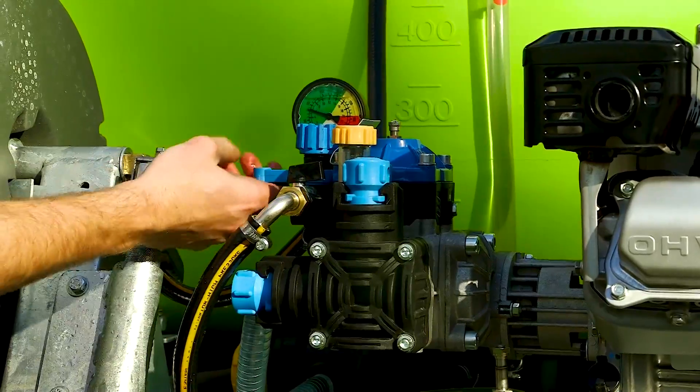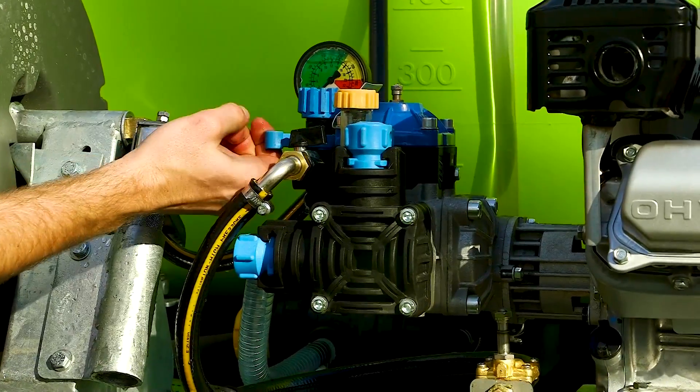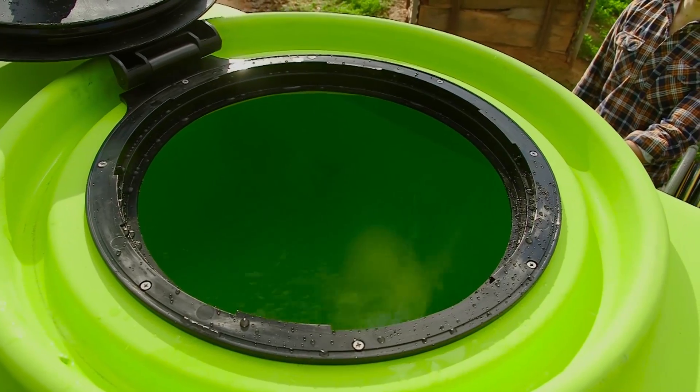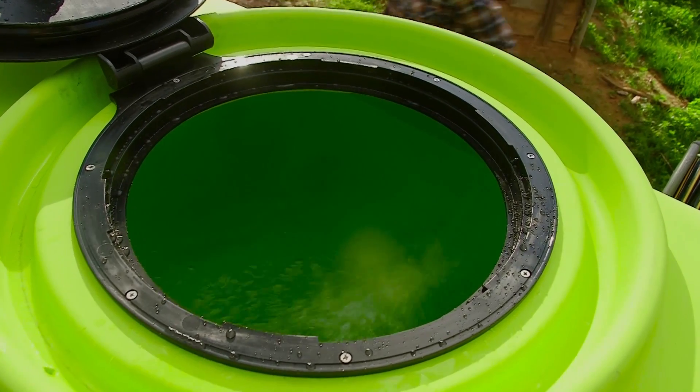Easy access controls, including a pressure regulator and gauge, allow you to spot or boom spray at the perfect rate, while the pressure bypass system provides optimum agitation of your spray mix.